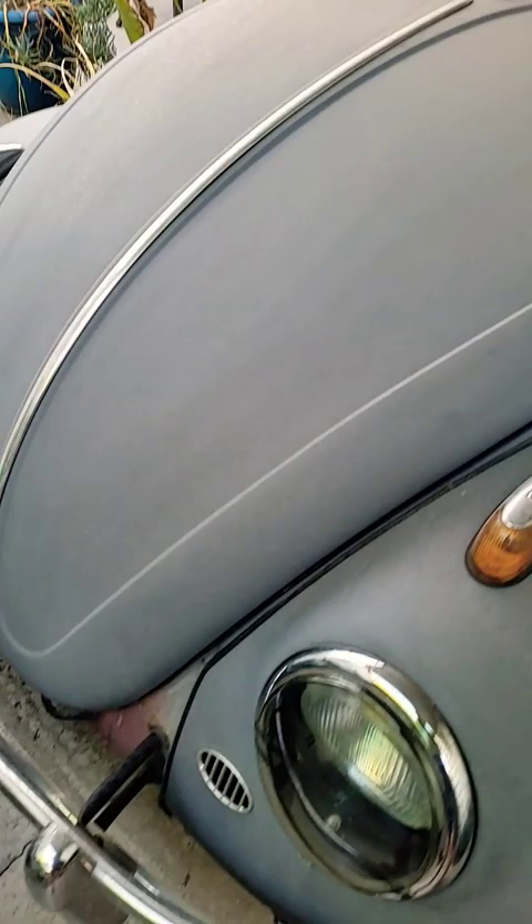Okay, my original '62, or semi-original. Front end looks pretty straight, pretty clean.